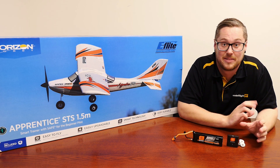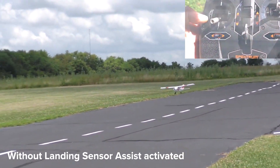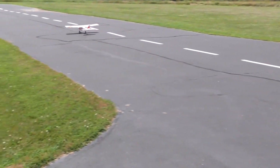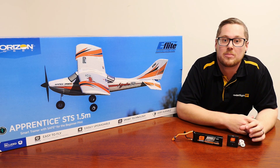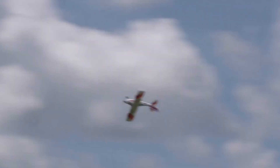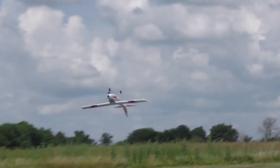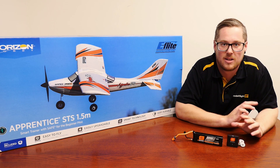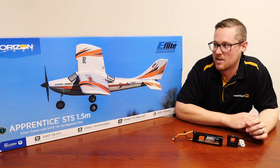A brand new feature is the landing assist sensor — a pretty affordable upgrade and super helpful for beginners. It monitors how close you are to the ground and before you land it will flare the model out for you, bringing the nose up just before touchdown to make the landing smooth and prevent damage. You can turn that off as you get better. Combined with the existing SAFE and AS3X modes — beginner, intermediate, and advanced — this is comprehensively the best trainer you could possibly buy. It will take you from beginner to confident flyer and can even do rolls, loops, and stall turns.